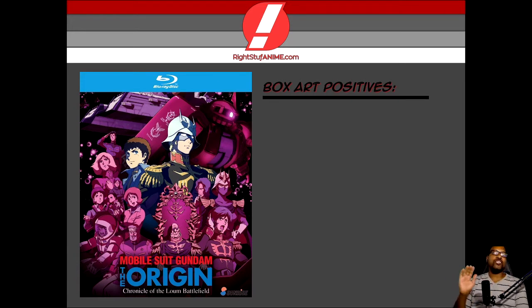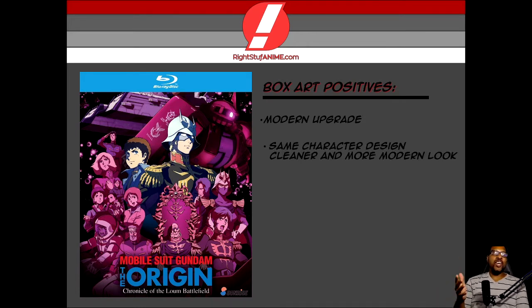Man, oh man, just by looking at the cover, even if you're a casual fan of Gundam, you will recognize greatness right here because the art design has been upgraded — we now have a more modern look. What makes this so awesome is that, you know how when a series is redone, sometimes the characters look completely different and they're out of touch with the original? That's not the case here. All of the characters have the same character design from the original Gundam franchise, but it just looks squeaky clean and has a cleaner modern look. And on top of that, when you watch it, the characters literally look hand-drawn.